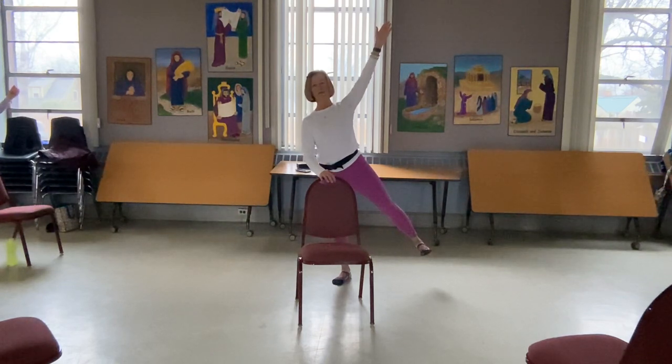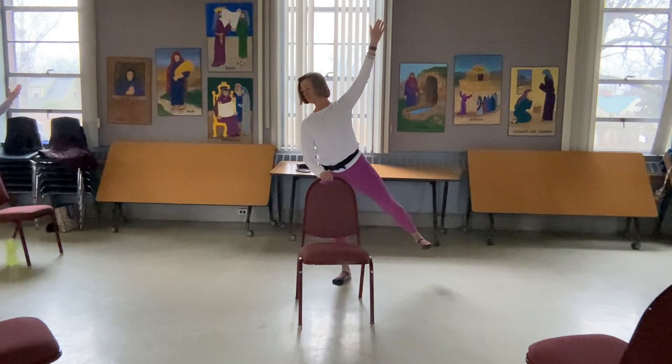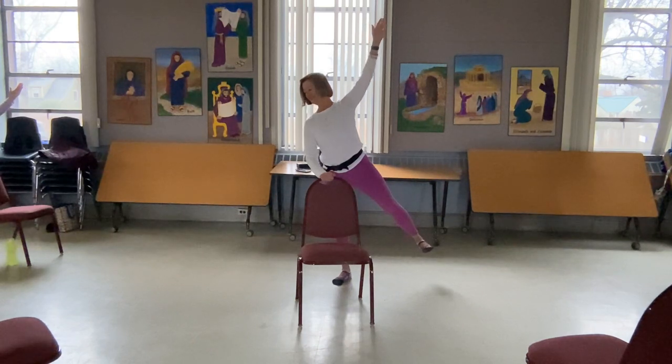Maybe looking straight ahead — a little version of half moon pose. You could look towards the earth, you could lift that leg a little higher if you'd like. In half moon pose, we have one hand on the ground and one foot on the ground, so we're not going to let go.